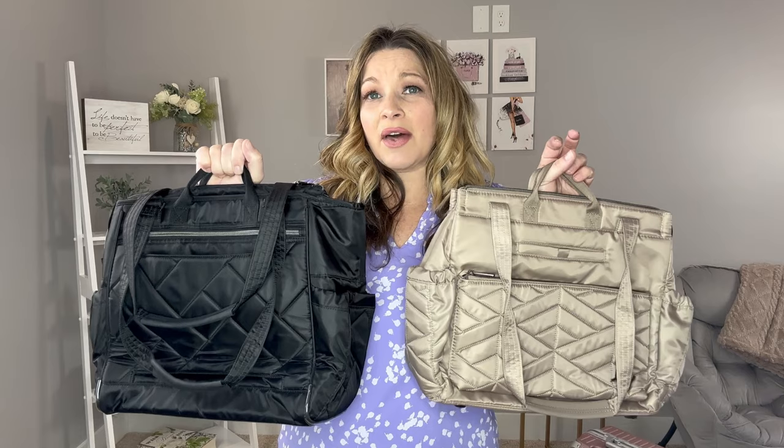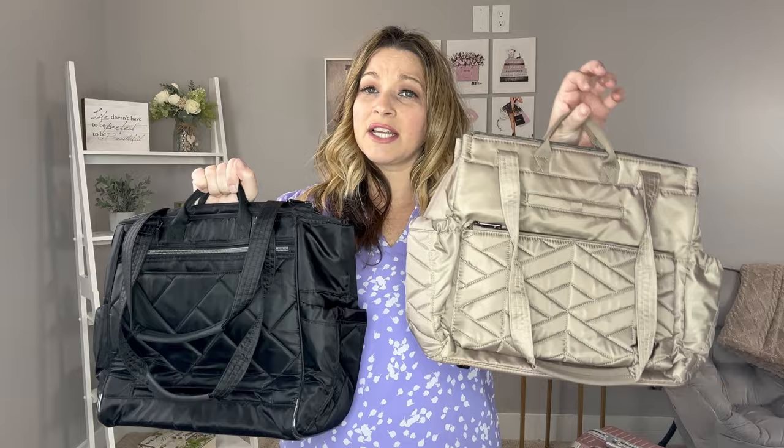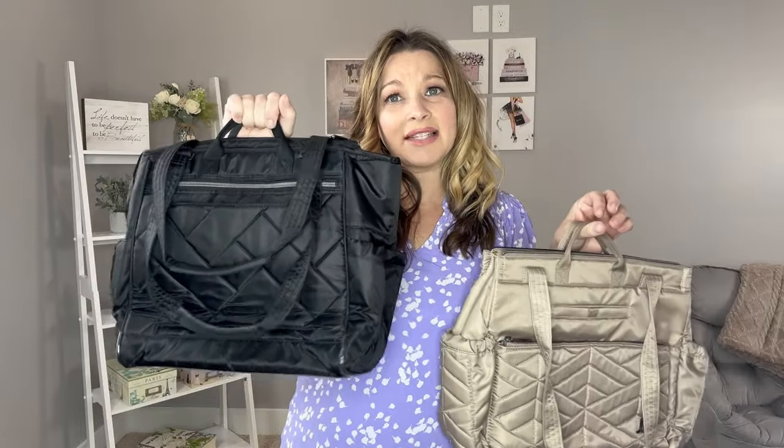Today I'm going to be comparing the Lug Soprano to the Lug Cabi SE. I'll cover all of the organization and features of both of these, show how they wear on the body, and since the person who requested this video is looking for a new travel bag, I'm also going to show how these fit over a carry-on suitcase. Let's get started — the Soprano in sand taupe and the Cabi SE in classic black.